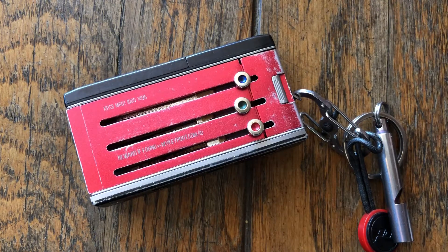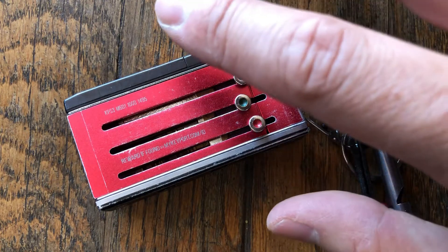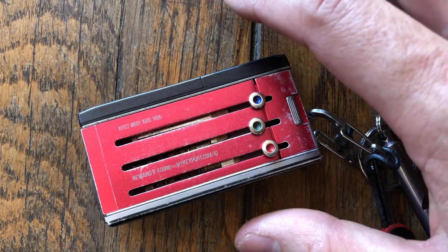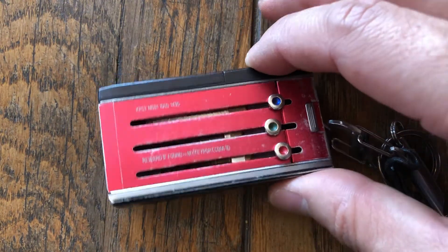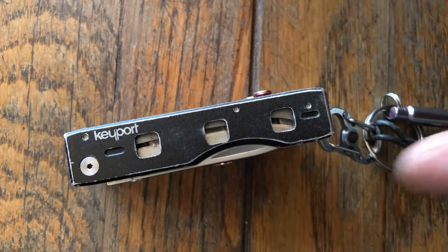I recommend this product. This is not a sponsored video — this is one of many products you can use to go ahead and protect your keys. This is just what I happen to use as part of my everyday carry. That's it for this video. Please give it a like and subscribe, and I will catch you in the next one. Thanks for watching.